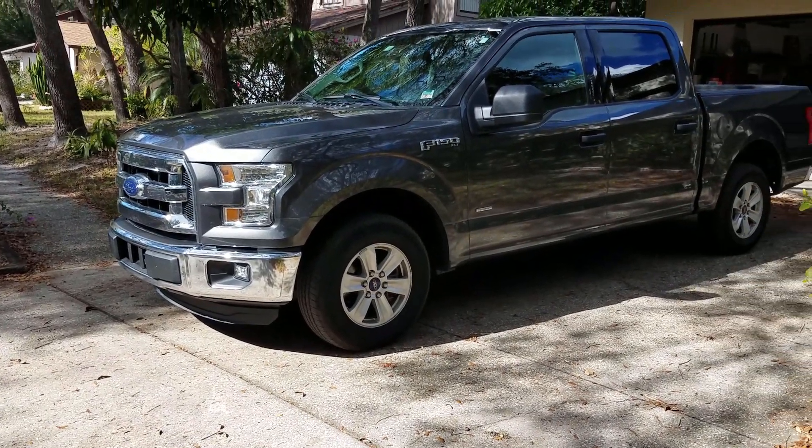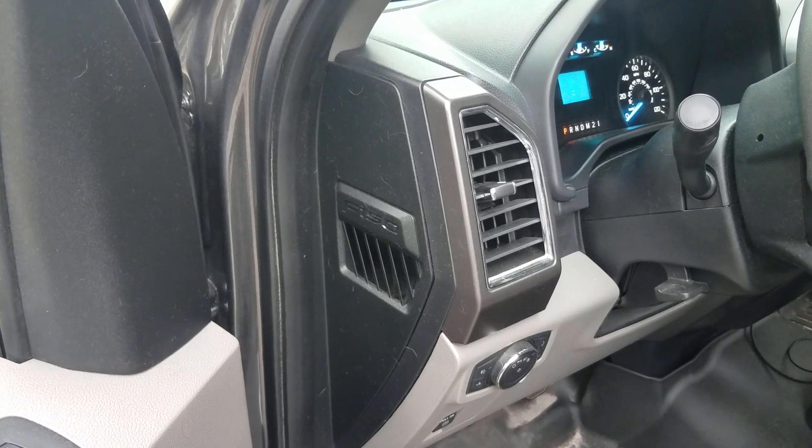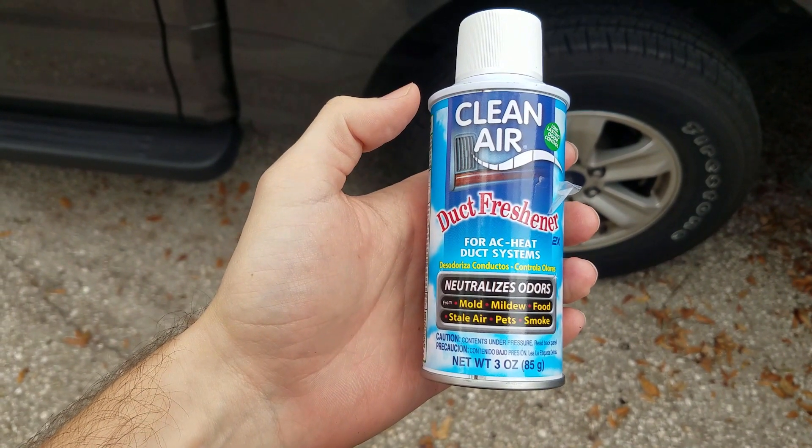In this video I'm showing how I fix an issue on my 2016 F-150 where a musty smell would come from the air conditioning whenever it would first turn on. What I'll be using is this Clean Air product — I got a can of this off of Amazon for $10.